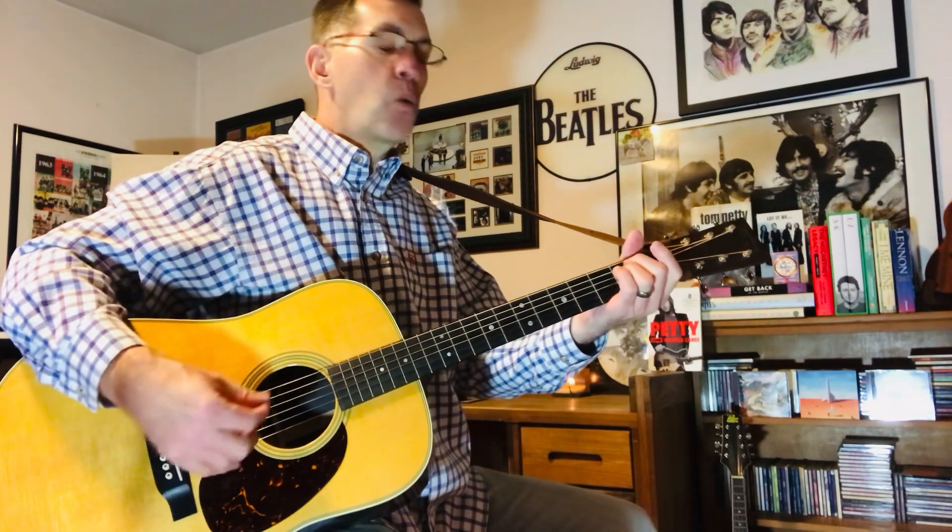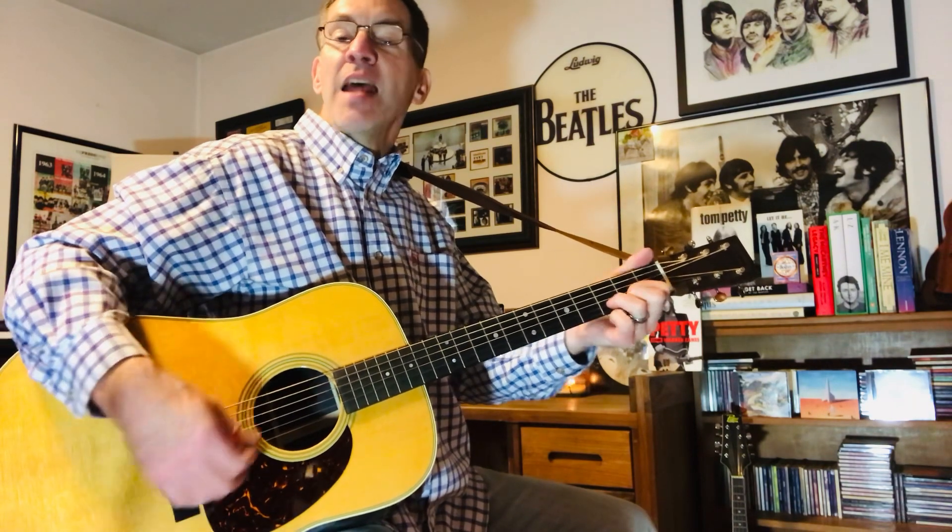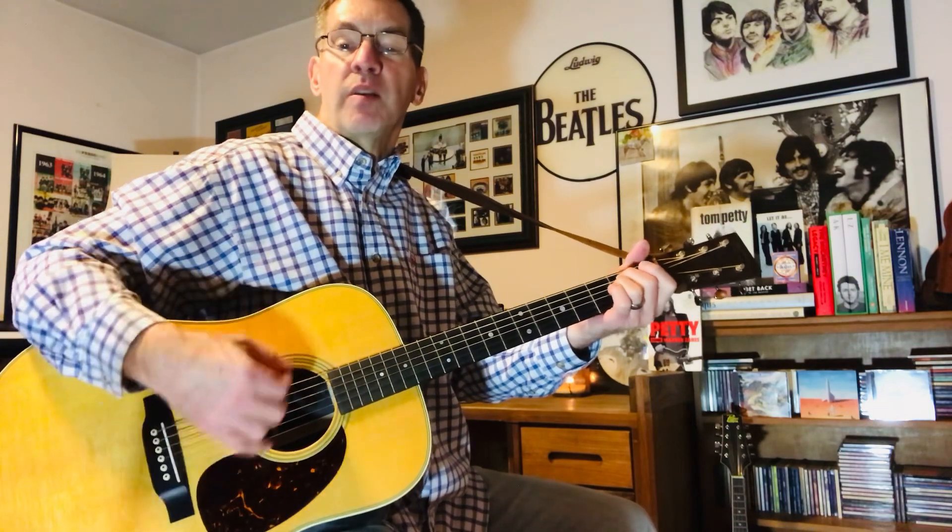I have the guitar in standard tuning. There is no capo. The main chords are E minor, D, and an A. So that's the intro, the outro, the instrumental parts, the verses. So E minor, D, A. E minor, D, A.